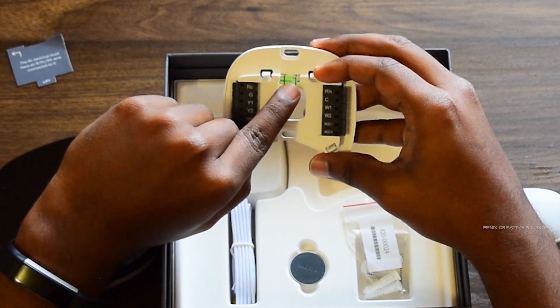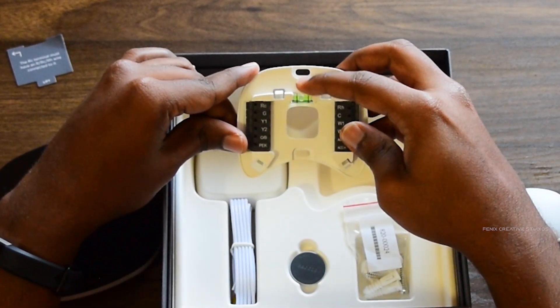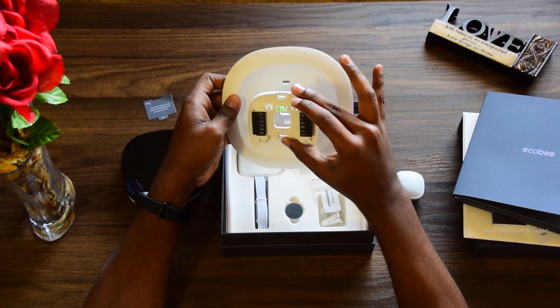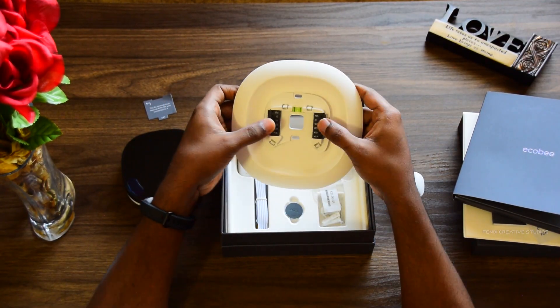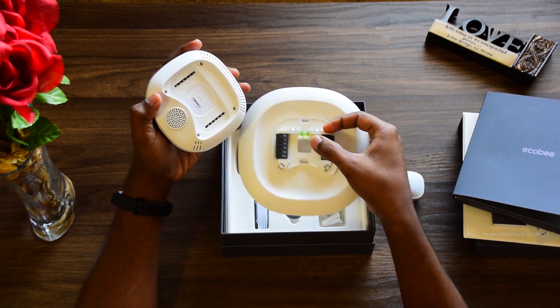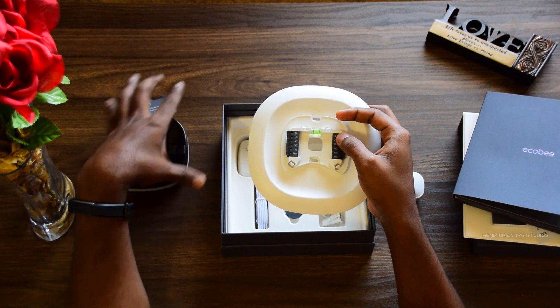This is a high-level overview of the complete unit and how to operate it. This is the back panel for the ecobee Smart Thermostat. It has a level on it — the idea is to keep the bubble between the two lines so you know you've placed it properly on the wall. This back panel goes on the wall, then the unit goes on top, and you need to align all the grooves into the respective slots.